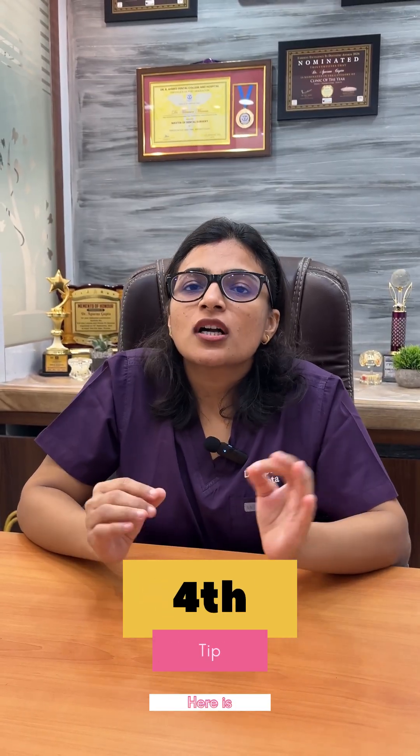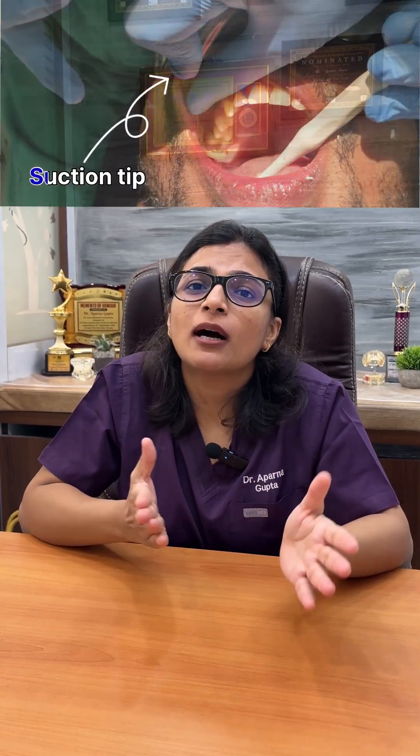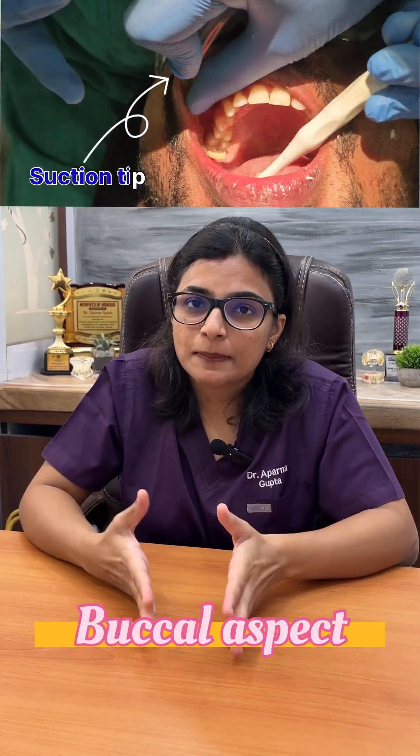The fourth tip is for crown preparations on upper 7s. Get your assistant to hold the suction from the buccal aspect to make space. For this, your assistant will have to hold the suction from the opposite hand, commonly the left hand.